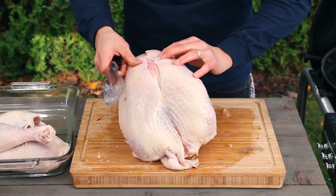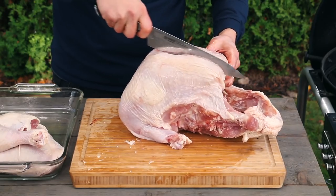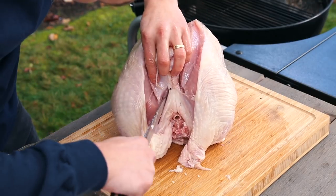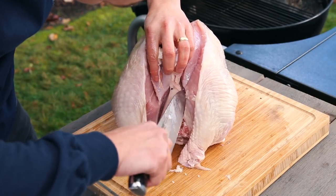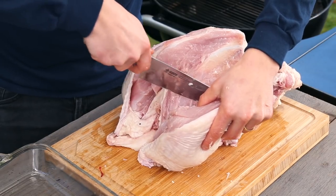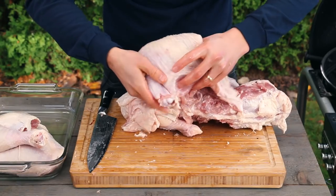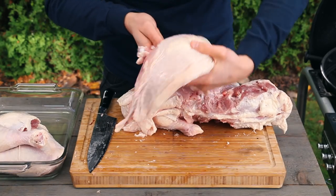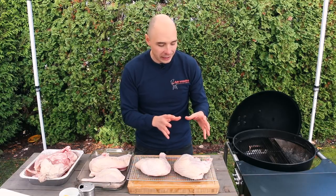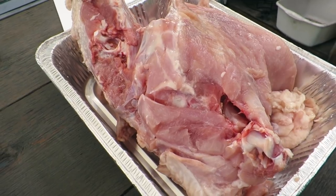Next, remove the breast portion by scoring the skin along the keel bone to expose the muscle fibers. With the breast now visible, cut along the keel bone around the wishbone and then down through the crown of the bird. When you get to the knuckle of the wings, simply cut around it to fully remove this portion. There you have it — both dark meat and light meat sections ready to go, along with a bowl of scraps we'll use during the cook to make our gravy.